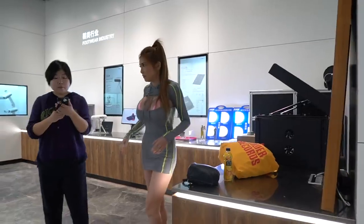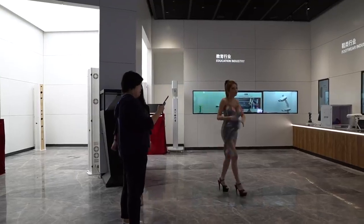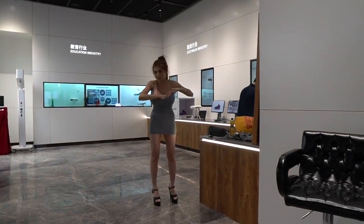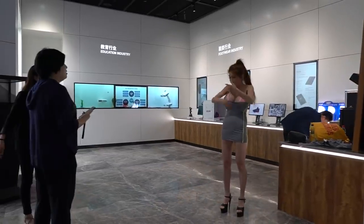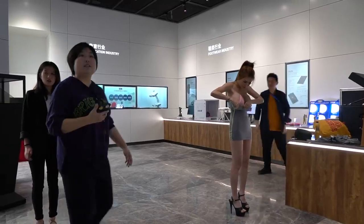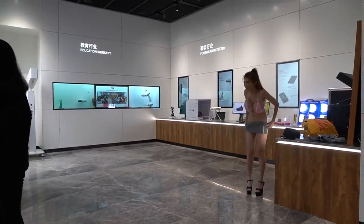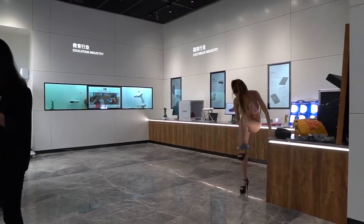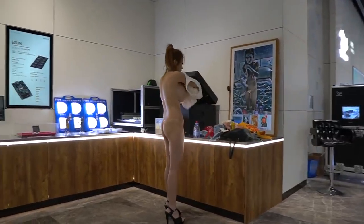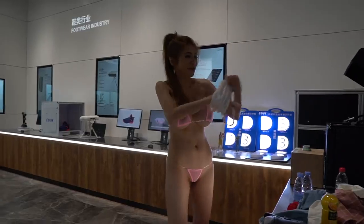Let's go to the right side first. I have to turn around if you have something like this.